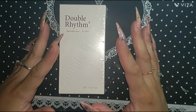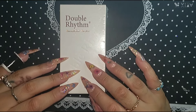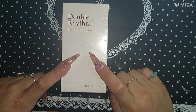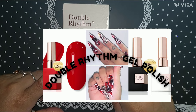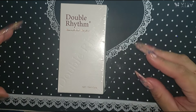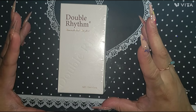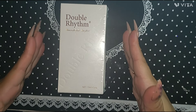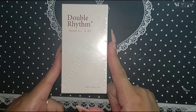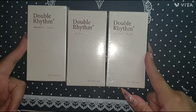Hello, hello my beautiful ladies, welcome back to another video! I bring you another Double Rhythm video. I did make another one — it was my first blind buy from Amazon from this brand — and I really love the colors I got. I was blown away, so I went ahead and got more. I got not one, not two, but three.